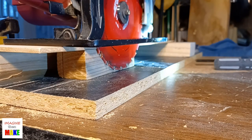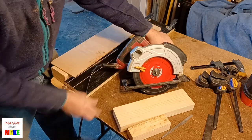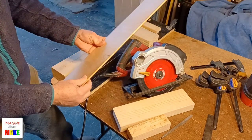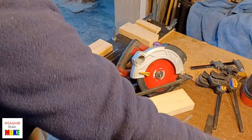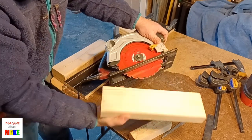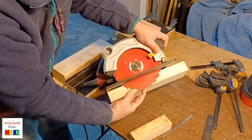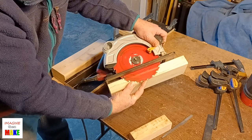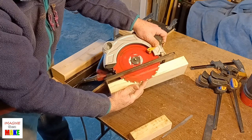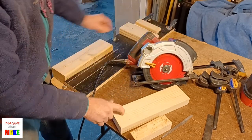With my saw still unplugged I've got my depth of cut set. I remove the clamps and take off my spacer piece — it's about 3/16 of an inch thick. I pull the blade guard back and lean up a piece of 2x4. You can see the blade will cut all the way through the 2x4 and then some — it should be about 3/16 inch, the thickness of that plywood spacer, into the sacrificial board.